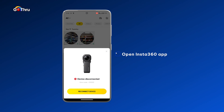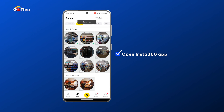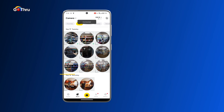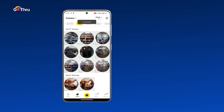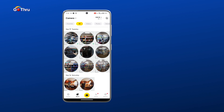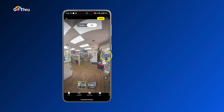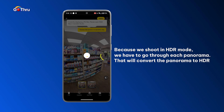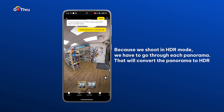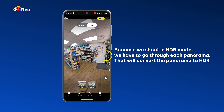Now let's go ahead and open the Insta360 app and we're gonna go to the album. Here I have the nine images that I've shot in the pharmacy. Because we've shot in HDR mode, we have to go through each panorama and that will convert the panorama to HDR.